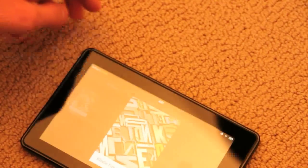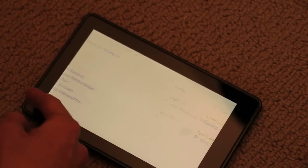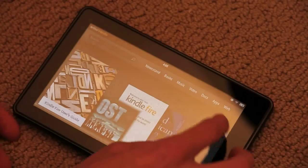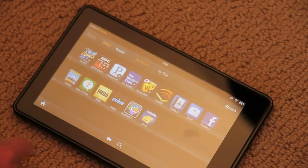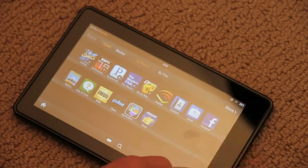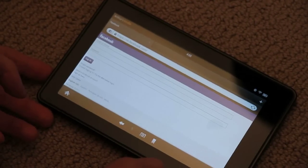Documents — here's the user guide, which is cool. Apps — Amazon apps here. We have Facebook contacts. We'll play around with these a little bit. That's just the Facebook mobile website.